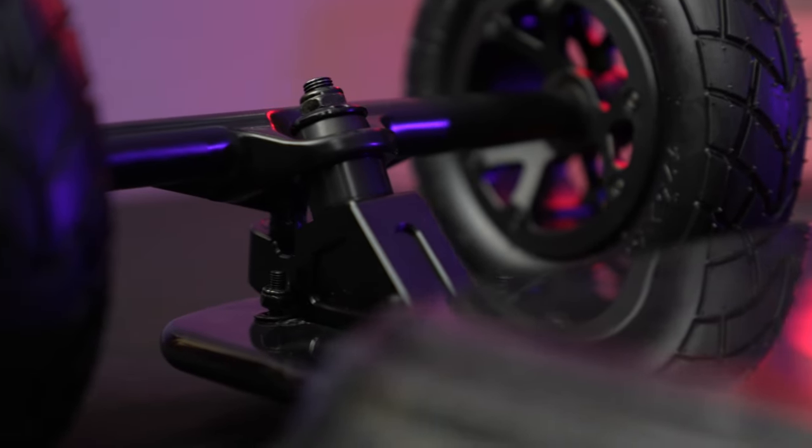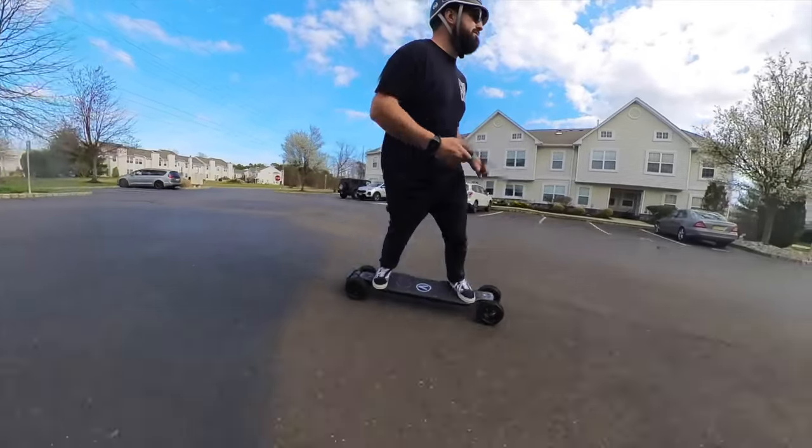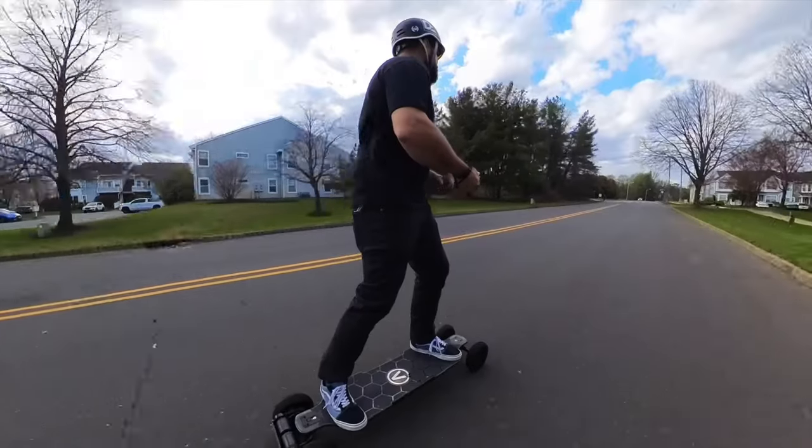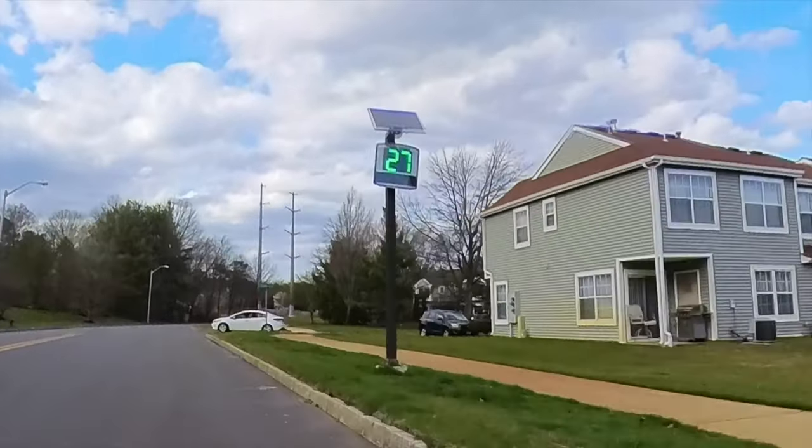Starting with the trucks — they went with CNC aluminum traditional kingpin, 12 inches wide with an 8mm axle. Pretty standard cast aluminum trucks, but I'd really love to see them step it up with CNC precision trucks like other companies have. That said, the traditional kingpins give you gorgeous carvability and stability. They feel really confidence-inspiring at higher speeds and give you a nice carvy feel at lower speeds — the best of both worlds.